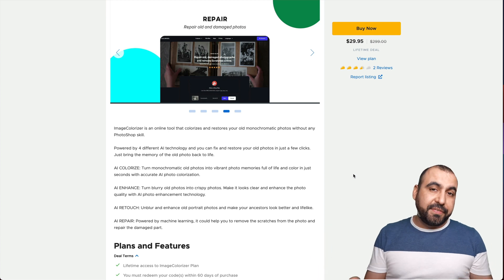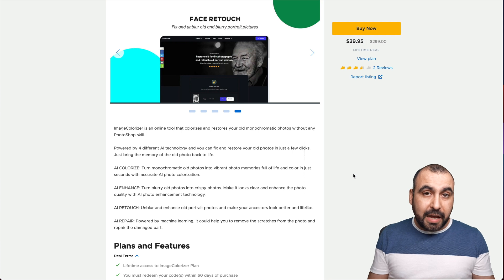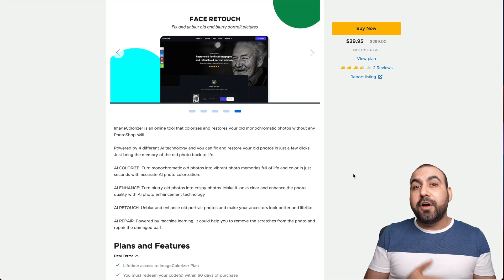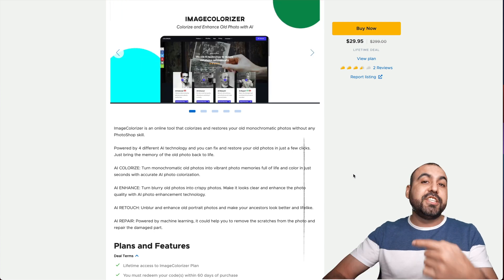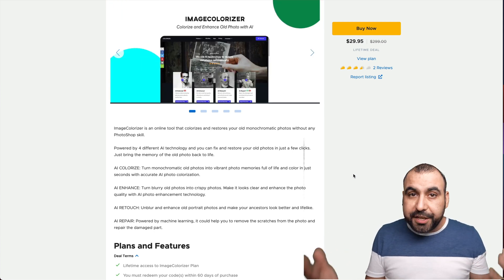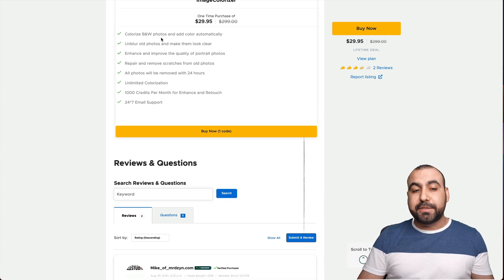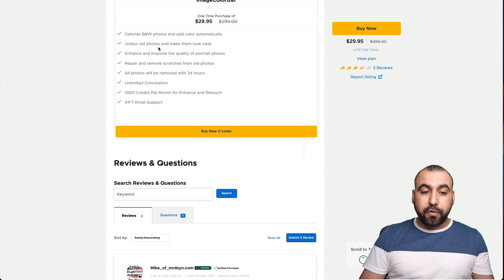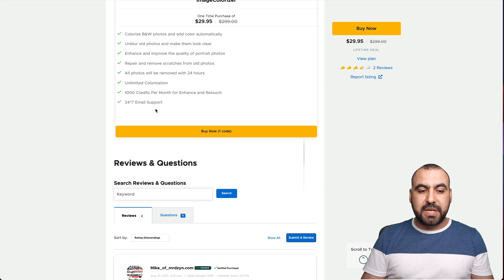Let's get started with the lifetime deal going on right now. It's only $29.95 for the lifetime deal, and it gives you 1,000 credits a month — that's 1,000 images you can repair per month, renewing every single month. It includes colorizing black and white images, unblurring old photos, improving portrait quality, and repairing scratches. You get 1,000 credits and 24/7 email support.